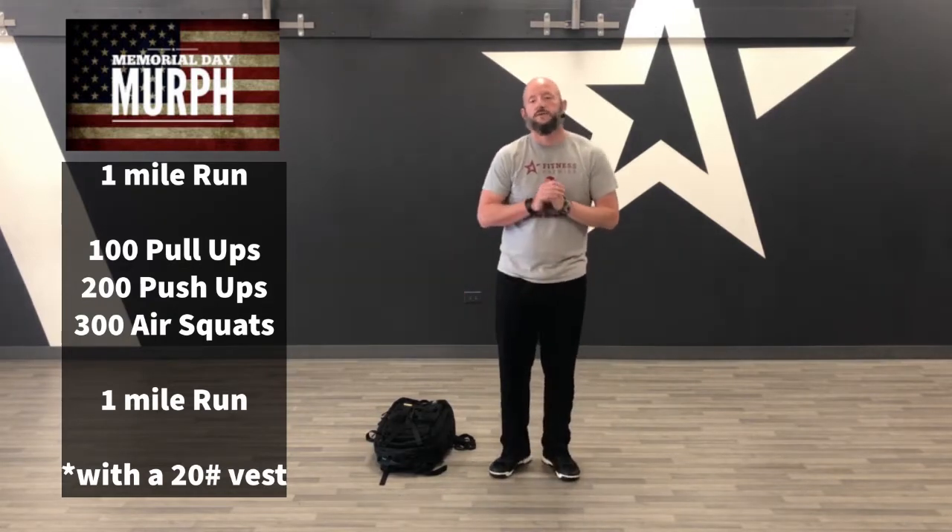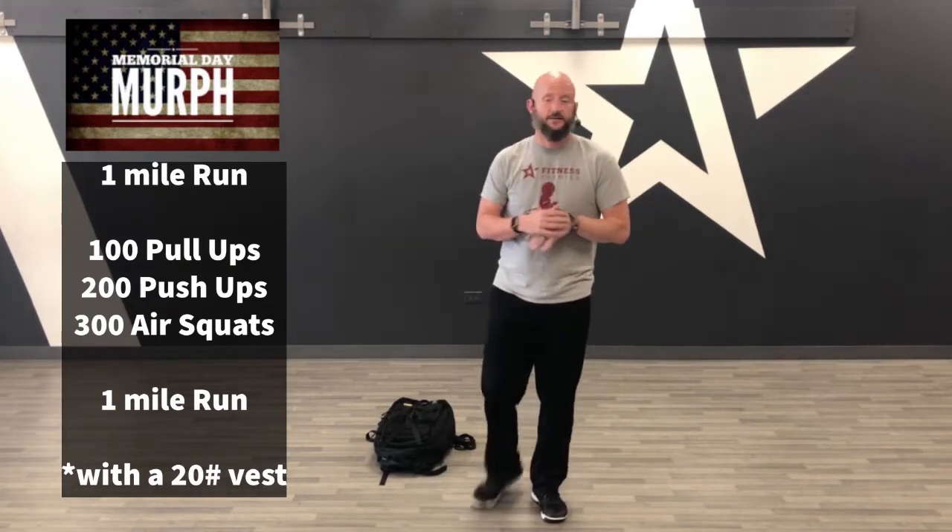The true MRF is a one-mile run, 100 pull-ups, 200 push-ups, 300 air squats, followed by a one-mile run wearing a 20-pound vest. Sounds like a lot. I've never actually worn a vest doing this workout — I don't even own a vest — so we're really not going to do it in that format.